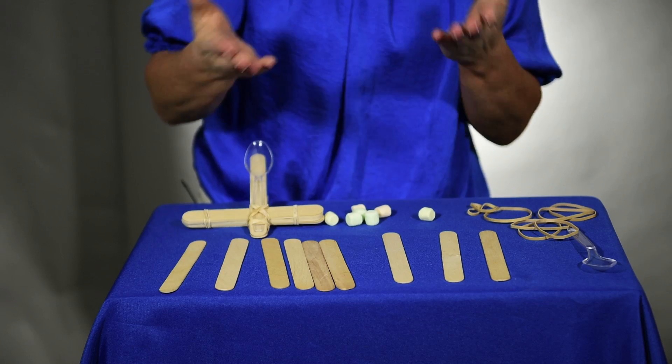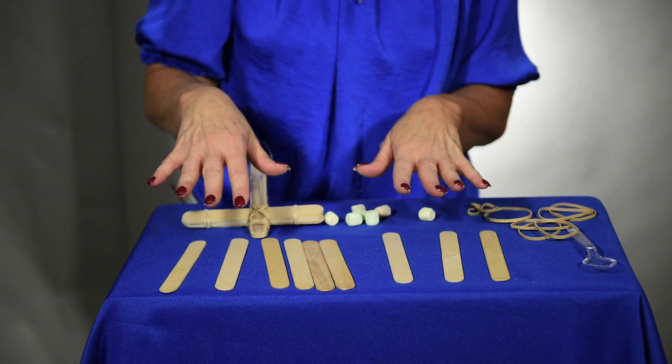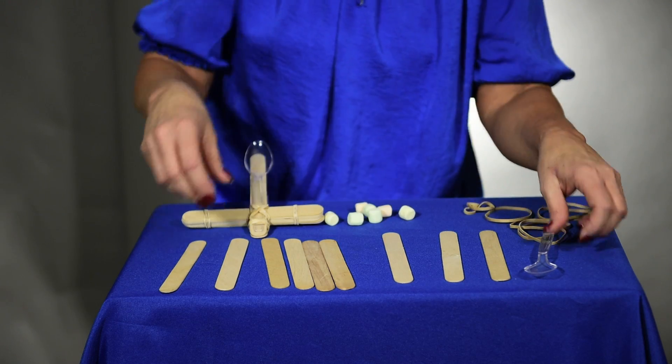If you're like me, a visual does help. Begin with nine craft sticks — popsicle sticks will work, but craft sticks are a little better — a spoon, some rubber bands, and of course marshmallows.